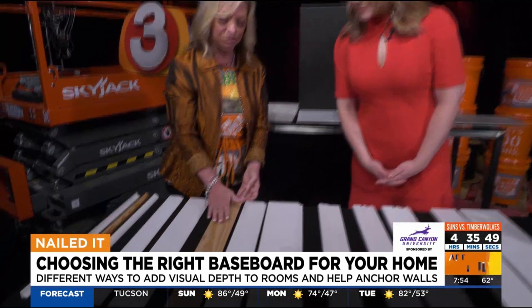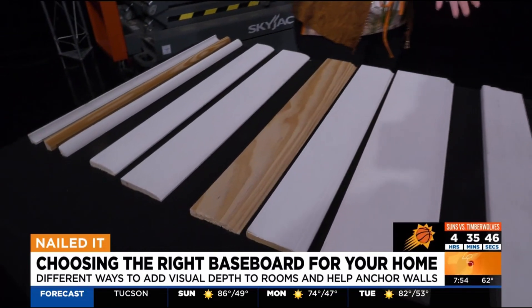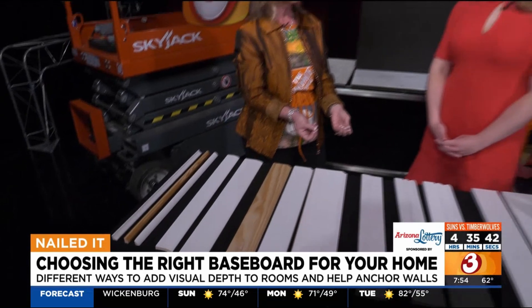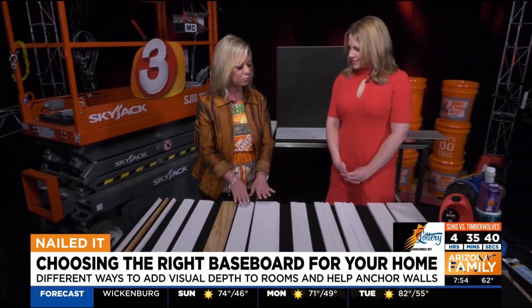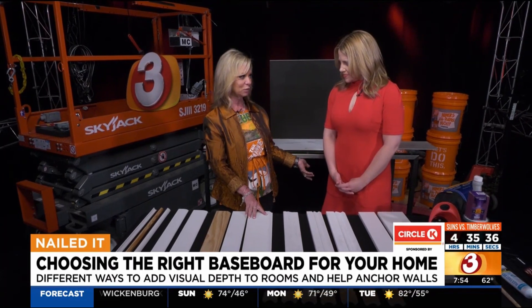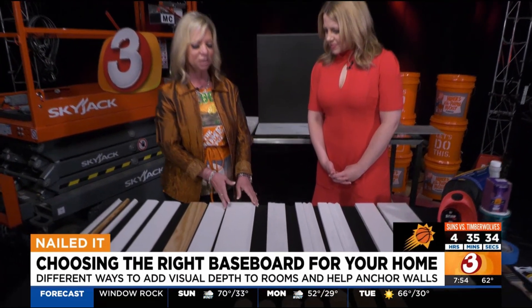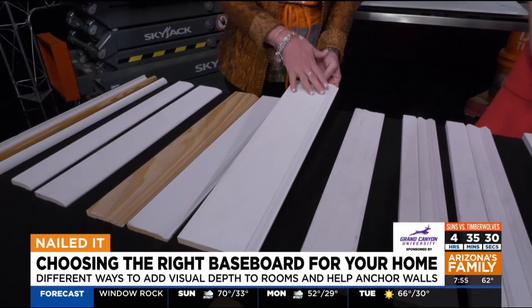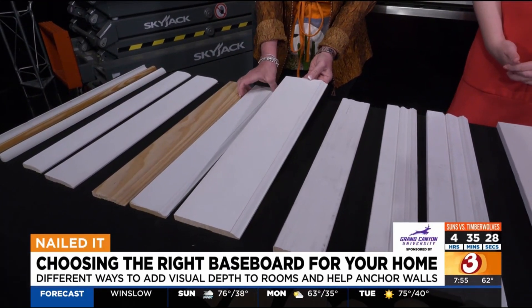This is a solid wood baseboard, and if you want to stain them, that's a good route to go. But most baseboards come in a fiberboard material and come pre-primed. Now this is not white that's going to be the color of your baseboard — this is pre-primed. You also have to paint it when you put it in. It's just to protect it.